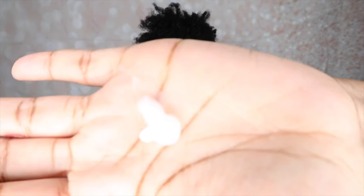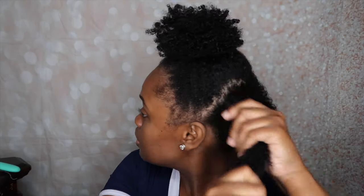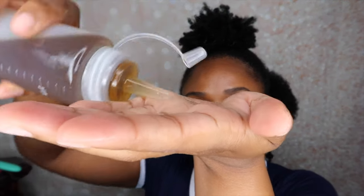Wow, look at the difference from here to here! So we're going to go in with some more leave-in conditioner — just doing one little pump, nothing too crazy. And then we're going to massage that into the hair. Then we're going to go in with some aloe vera oil and massage that into the hair as well.